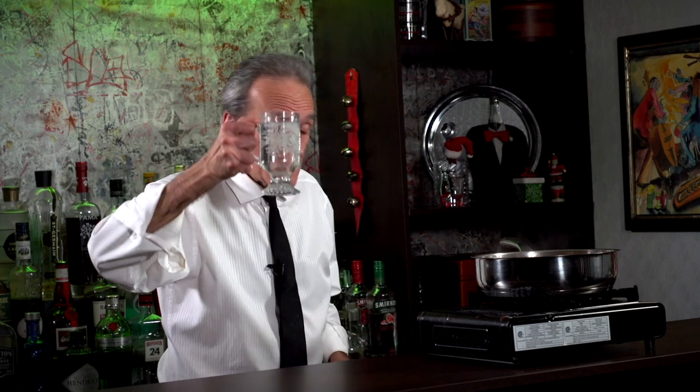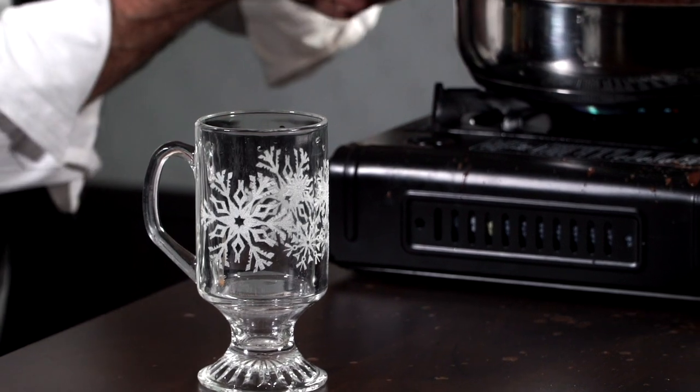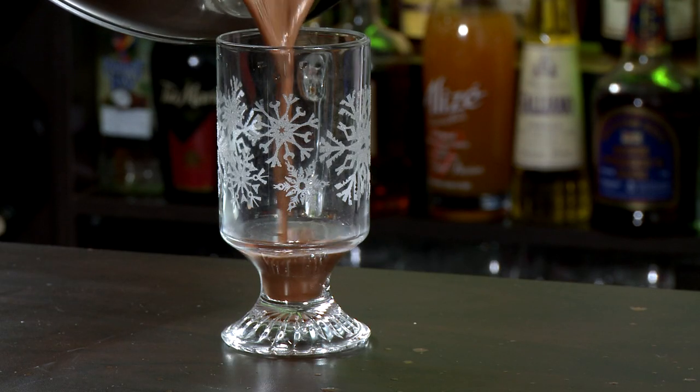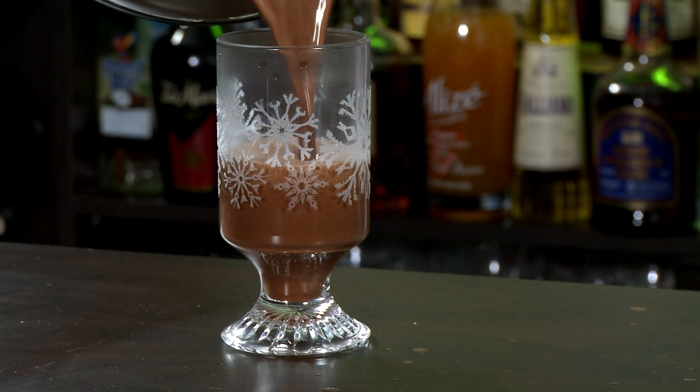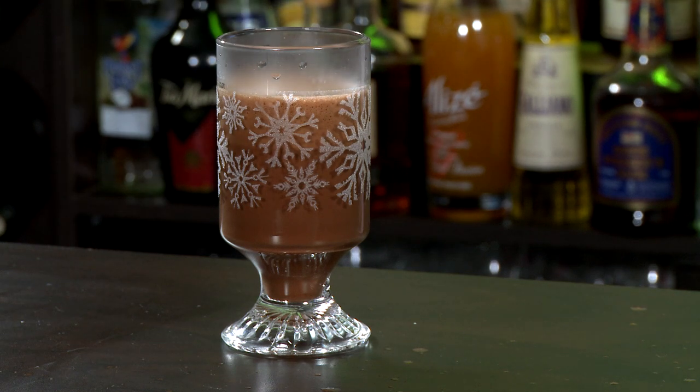Let's get rid of this hot water. We've got a nice frothy mocha going on — yeah baby. We're just gonna fill up our glass and top it with some whipped cream. Oh yeah!